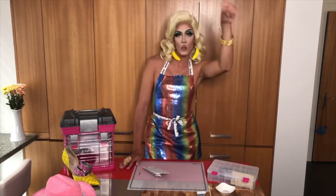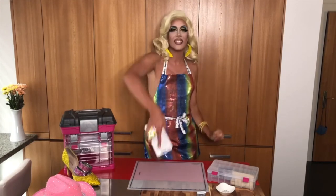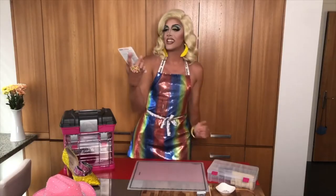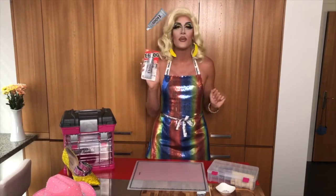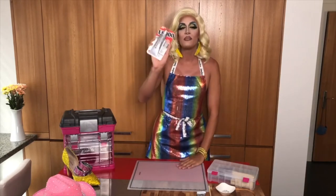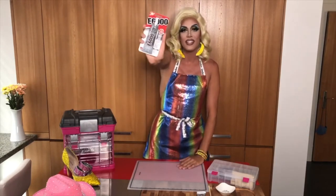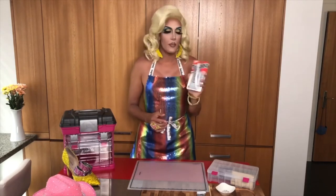For glue, there is only one glue you need to use and that is E6000. E6000 is the ticket. It is industrial strength. It can go through the wash and it will keep those rhinestones on forever. You can buy it at Michaels — that is the best place to get it from. They always have it in stock.